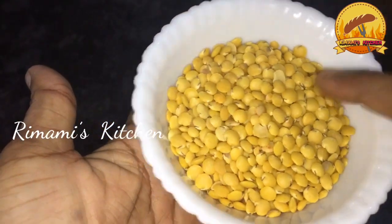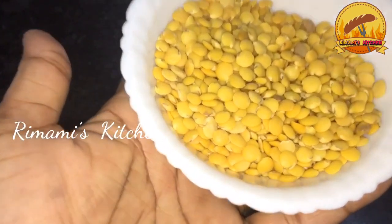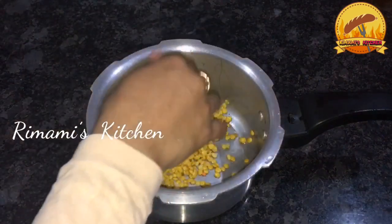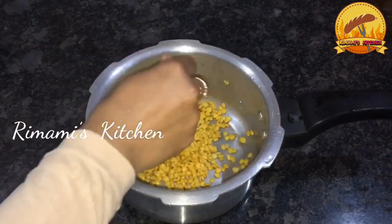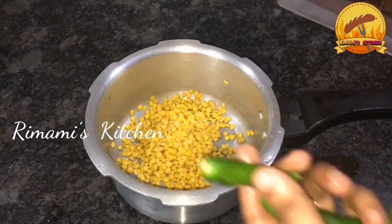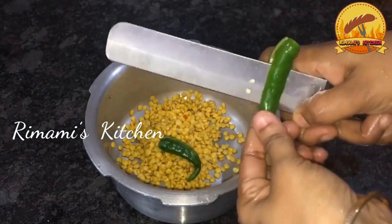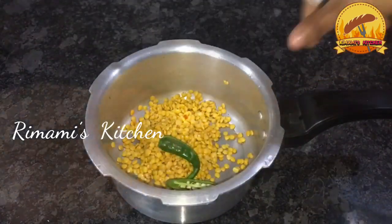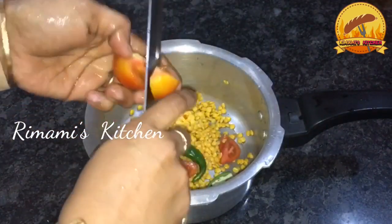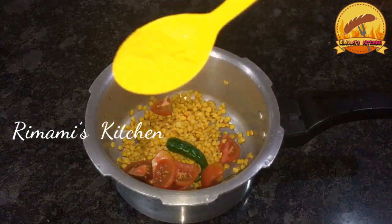I am going to put 2 cups of paripa. I am going to put it in 2 liters. When I put them in 1 liter, I will put it in the hot dish.